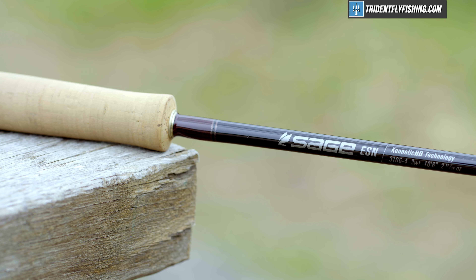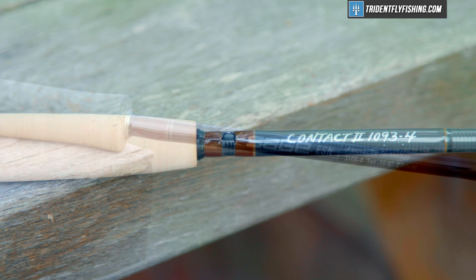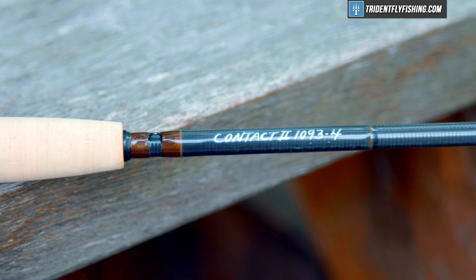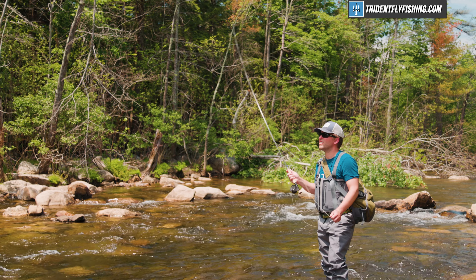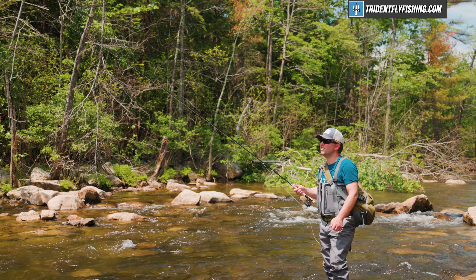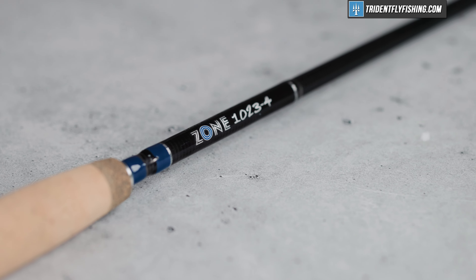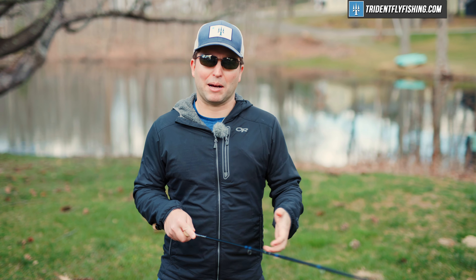From a Euro perspective, it's also pretty good. Sure, it's not quite as nice as my Sage ESN, and it's not the slightly longer Contact. So you will be giving up something when it comes to euronymphing, but not a lot. It's really pretty good — you're getting a lot of great sensitivity, it casts pretty well, and this is a rod that you can definitely euronymphe and not feel like you've made a compromise in your primary Euro rod.